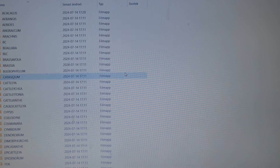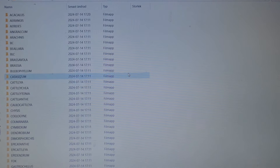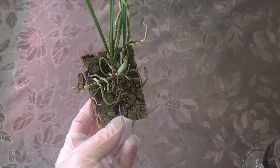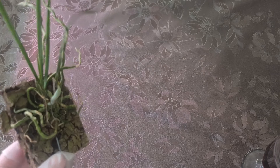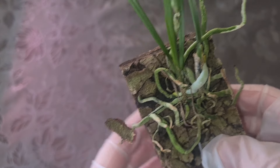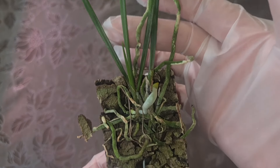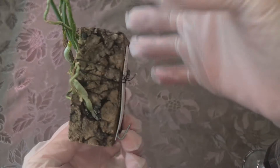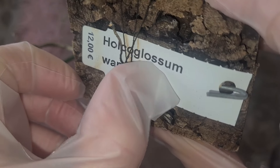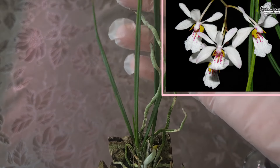Now let's move over to the orchids I bought and see what I want to do with them. The work is almost done — I thought it would take a couple of days. Only these new purchases are left to be added to the folder on Google Drive. Now I'm going to take a picture of this one — it's a species that flowers in its first year, purchased for 12 euros: Haraella (Hawkglossum) vangi.